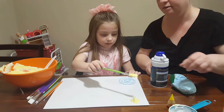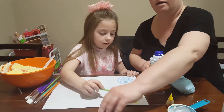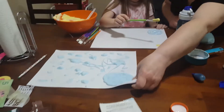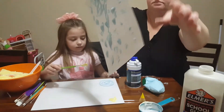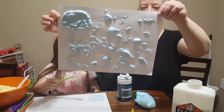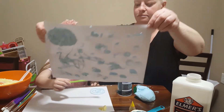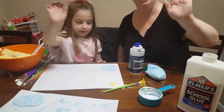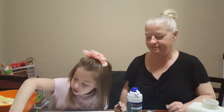Great! This is one we did earlier today, and it's drying all puffy. Thanks for joining us — have fun with your puffy paint! Thanks, Mom. Bye, bye!